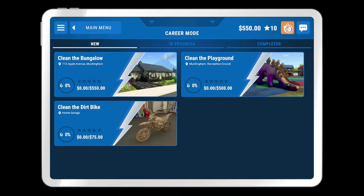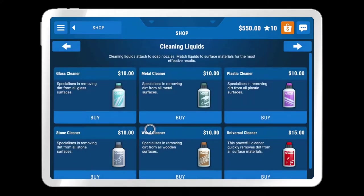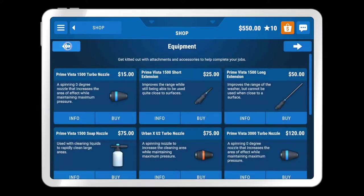We might actually go into the shop and see what we can buy. Obviously we could buy the cleaning liquid, but there's no point unless we can also buy the tool used with cleaning liquids to rapidly clean large areas — that's what we want. So we're going to buy one of those. Sorted.